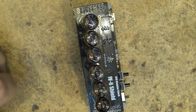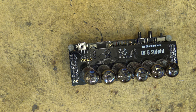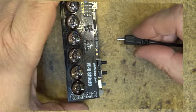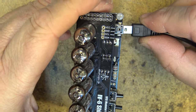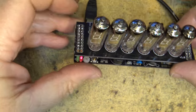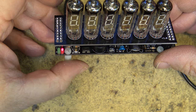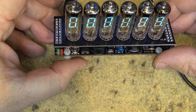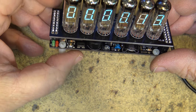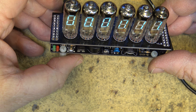That should complete the project. We'll plug the adapter in now and hope for the best. Is it going to light up? It's lighting up! We're checking all the segments to make sure they all light up — looks like they do.